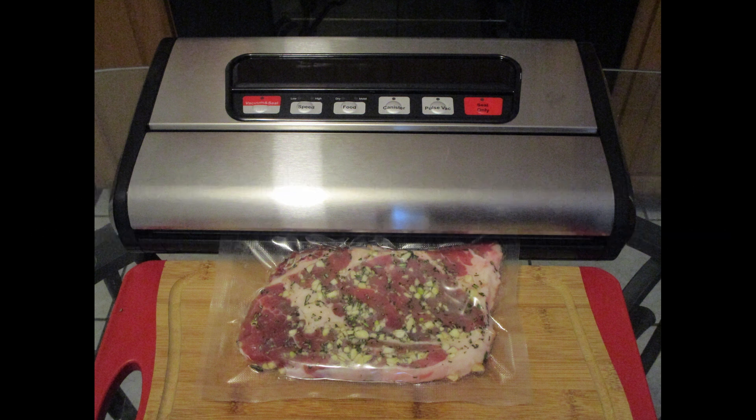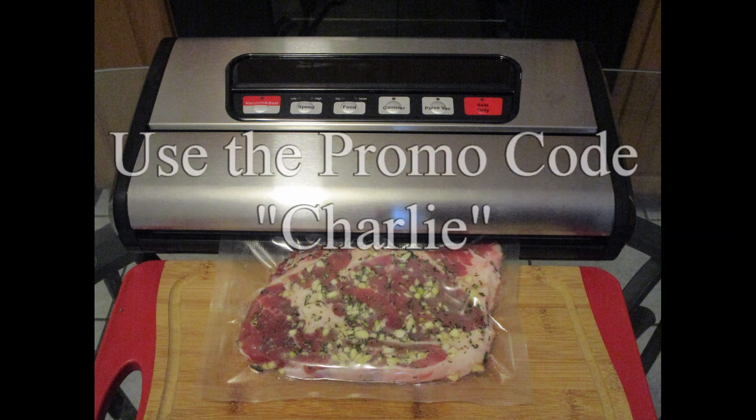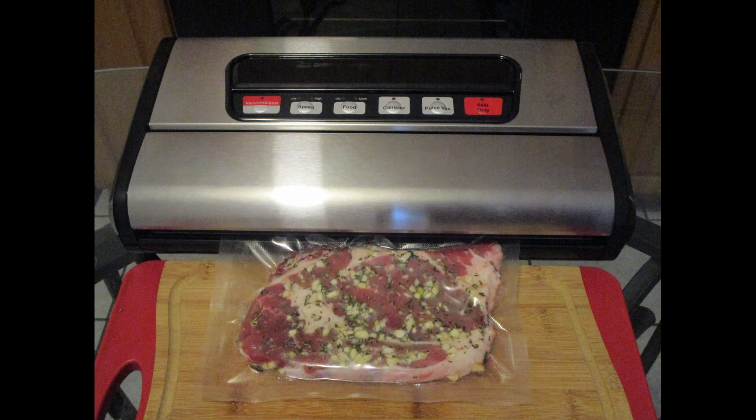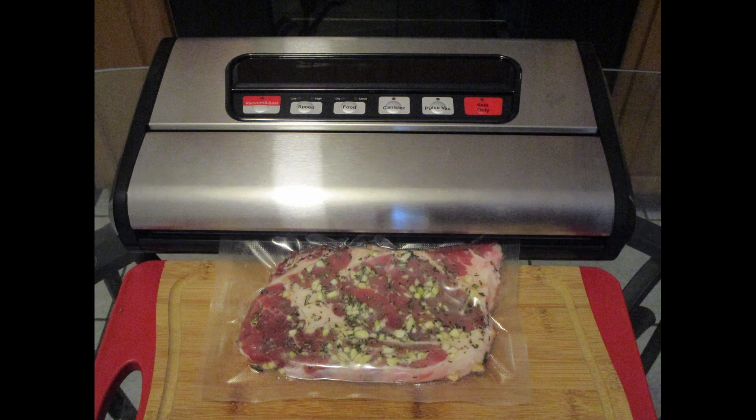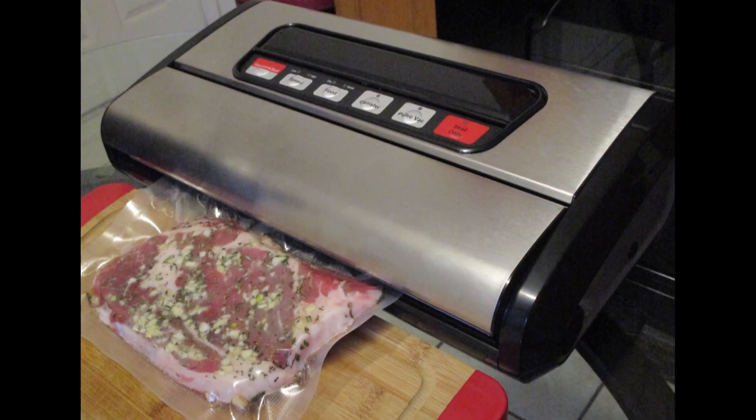Lastly, if you want the 20% discount, use the promo code CHARLIE and you'll be all set. Hope you all enjoyed the review. I want to take the time to thank Mr. Davis and the people at Avalon Bay for allowing me to review your product. Until next time, take care and I hope you all have a blessed day — bye bye!